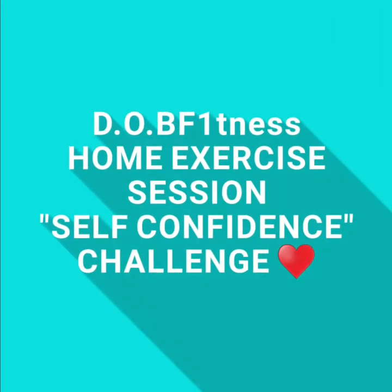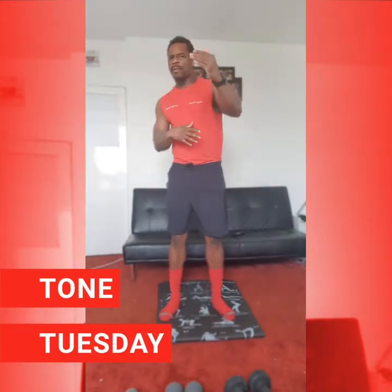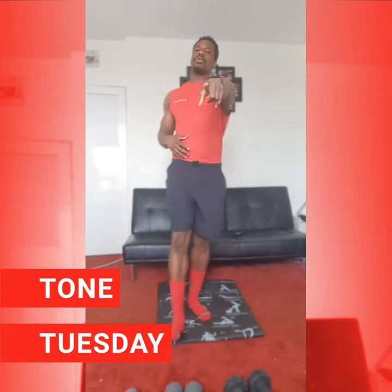I never made it, but I know what it takes. I'm on his way. Good morning everybody, good afternoon and good evening. James Anderson here, DOV Fitness, here for another edition of Home Exercise Session. And what is it today? Today is Tone Tuesday everybody.